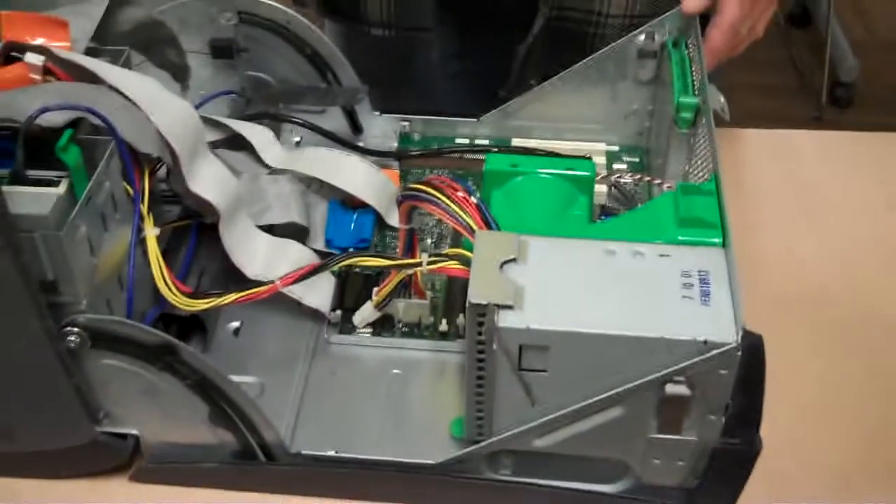This is a tutorial on removing a motherboard from a tower PC. The first thing you need to do is open up the case. Make sure the power is disconnected.